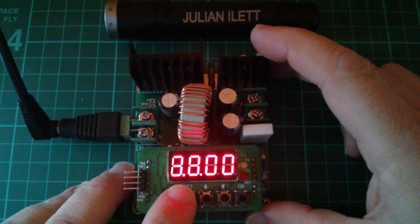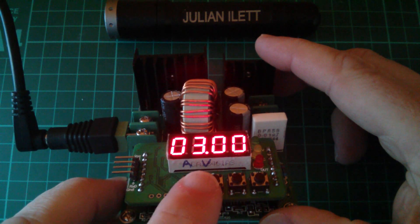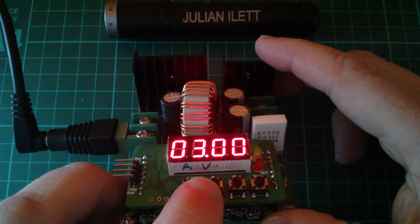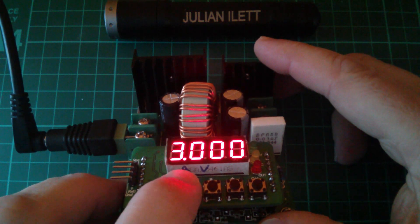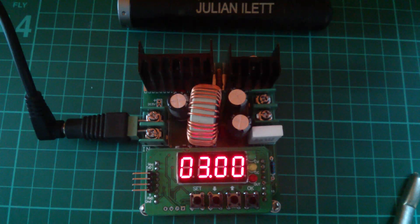Now there's no V or A indicator, so what I've done is I've written an A and a V on the display block. When the dot is near the V, that shows volts, and when the dot is near the A, that's showing amps. So what exactly is this? Is it a 3 volt regulator, or is it a 3 amp regulator, or is it both?